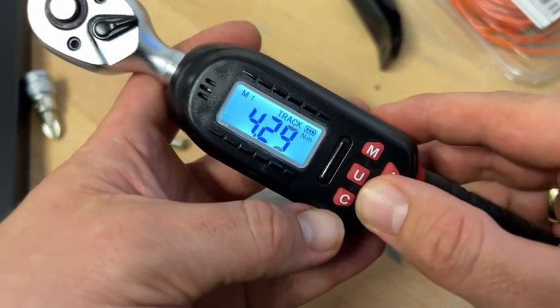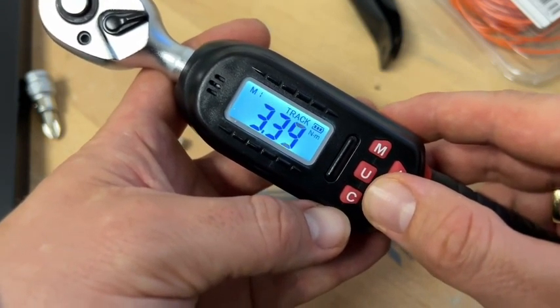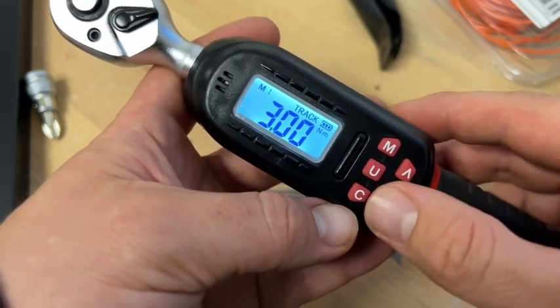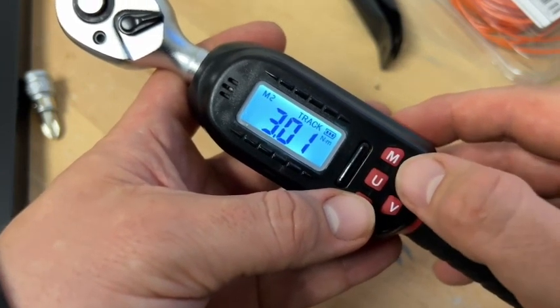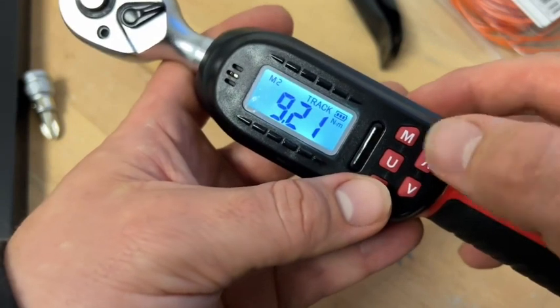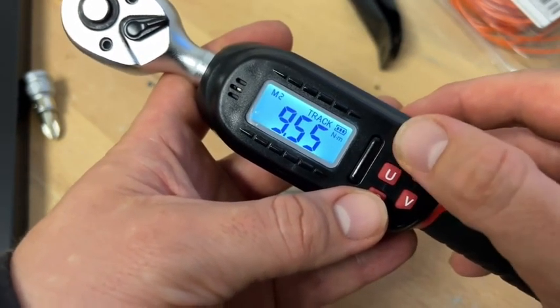It is awesome for bikes, motorcycles, bicycles, and car service too. Because not only the big nuts have to be torqued in the driver's area of the car — you will need tiny newton meter values too. And this is here the target.